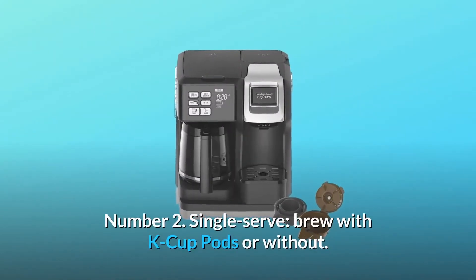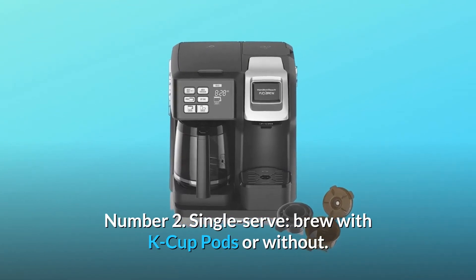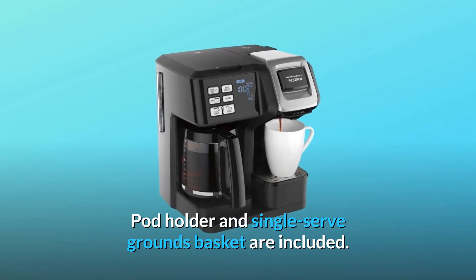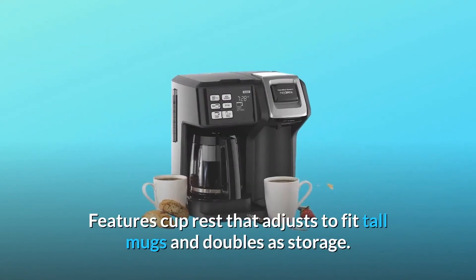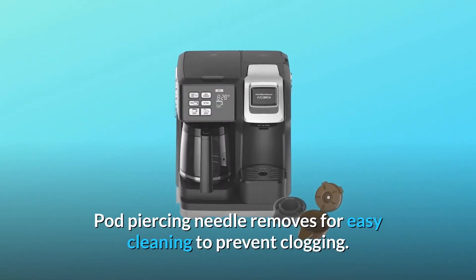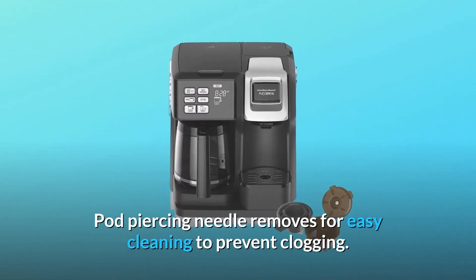Number 2: Single-serve. Brew with K-cup pods or without — pod holder and single-serve grounds basket are included. Features a cup rest that adjusts to fit tall mugs and doubles as storage. Pod piercing needle removes for easy cleaning to prevent clogging.